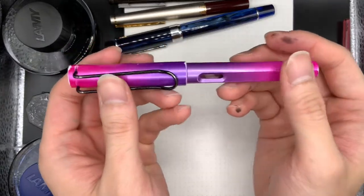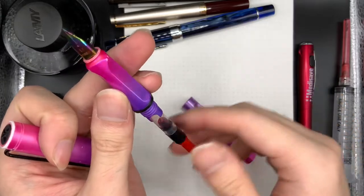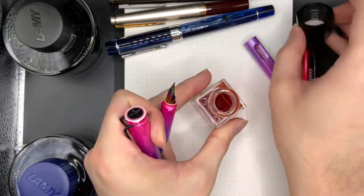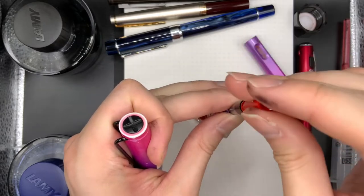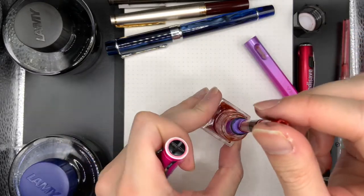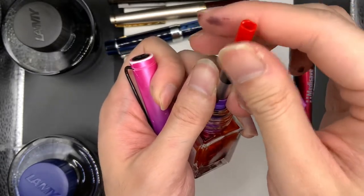Finally, this is a Lamy Safari clone made by a Chinese company called Yiren. It is very, very good. This one needs filling up as well — I use Pilot Fuyugaki ink for this one. I think it's some kind of sunset orange. We're getting to the point where the ink bottle is nearly empty, so it can't suck up all the ink in one go without tilting, so let's tilt it.